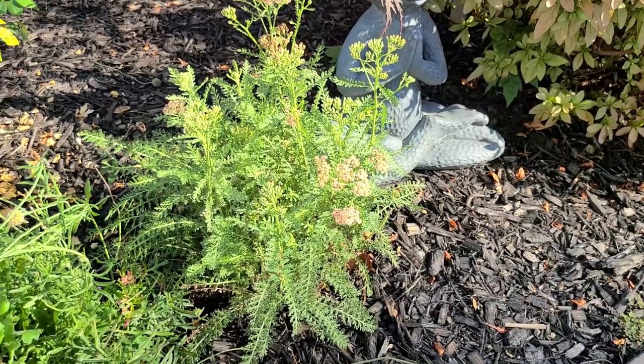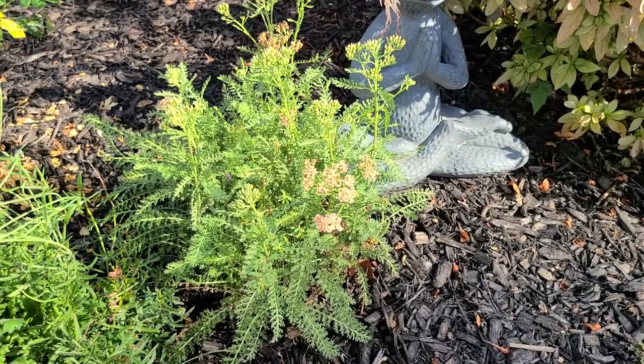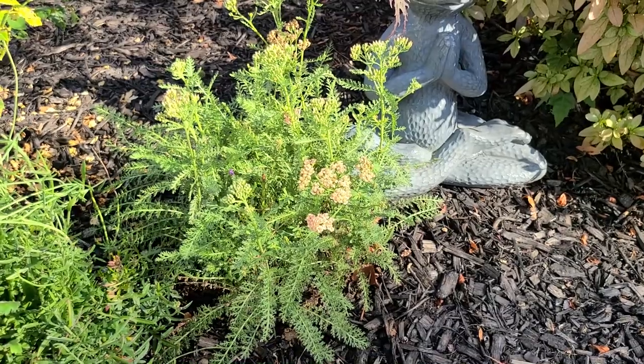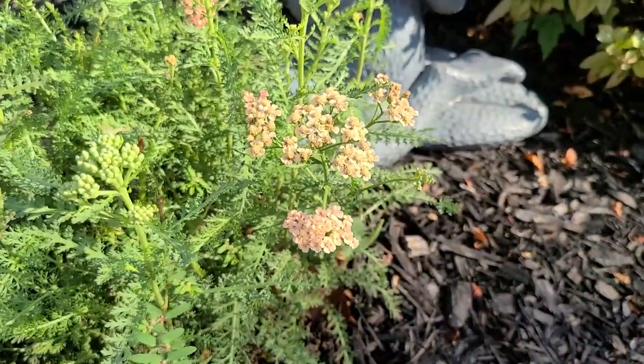Yarrow is another one in my garden that looks to be doing really well during all of this hot, dry weather. The variety I have here is called Tutti Frutti Apricot Delight. These are super long blooming, they love the heat, and they only need water very occasionally, making them great for drought situations.